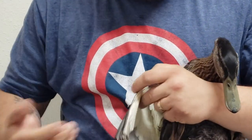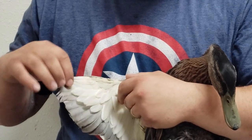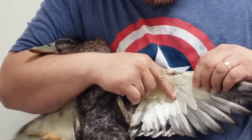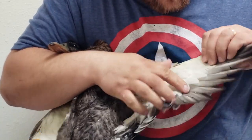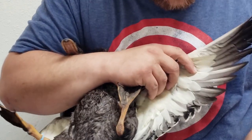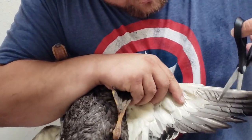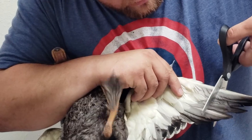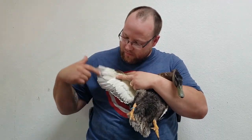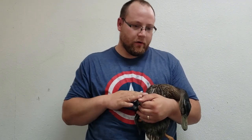So we're just gonna start like so. This doesn't hurt him — he doesn't feel it. It's nothing more than a haircut or a fingernail trim to us. We'll do the same thing on the other side, just double check everything looks good, there's no blood feathers in here, and we're going to clip again.